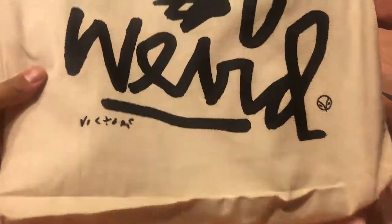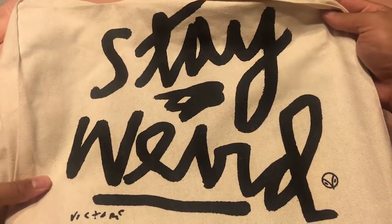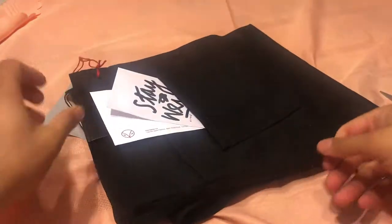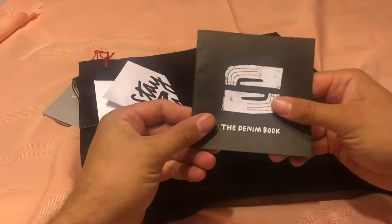It comes in a pretty cool tote bag that says 'Stay Weird.' Hiut Denim, for those who haven't seen my other video, is a Welsh company that makes very high quality jeans.